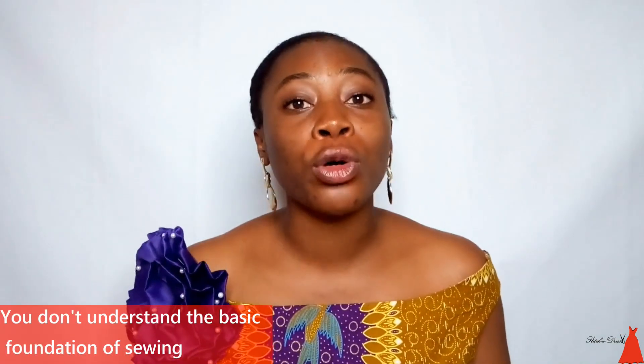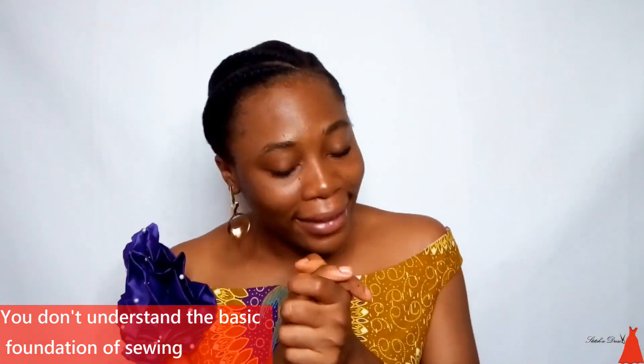I decided to do this video because I get a lot of questions whenever I do a beginner-friendly tutorial — people ask why did you put your tape here, why did you fold like this, why did you fold like that. I sat back and realized if someone doesn't understand these things, she definitely has a problem with understanding sewing, and that is why the tutorial looks confusing. The first reason is because you don't understand the basic foundation of sewing and cutting.